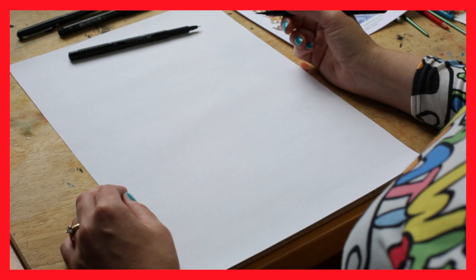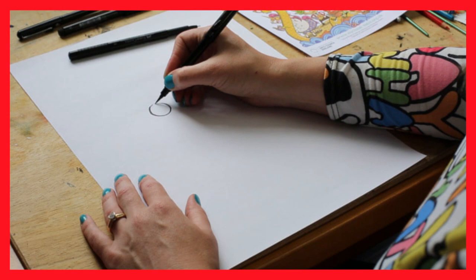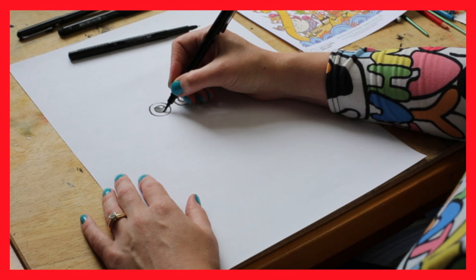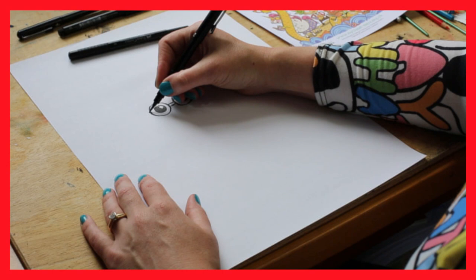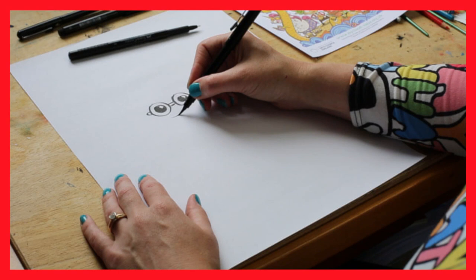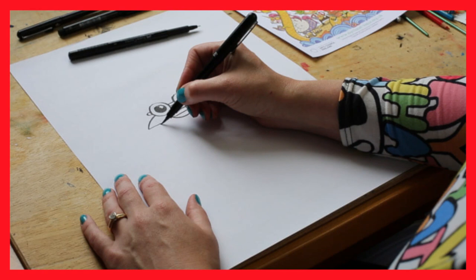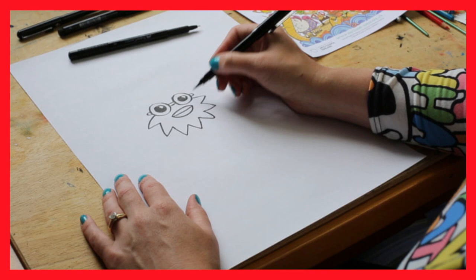Right, here we go. First thing you want to draw with Anansi are his cool specs. So, two circles like that. And then fill them in with another circle. They're quite dark glasses, so maybe fill it in and leave a little highlight there. Then connect them, and it's got two little bits sticking out the side as well. And then do his mouth — start with a line, and then draw two other lines around it. Now he's got a sort of beard, so it'll come down from the side of the glasses. Draw these kind of jagged lines like that.